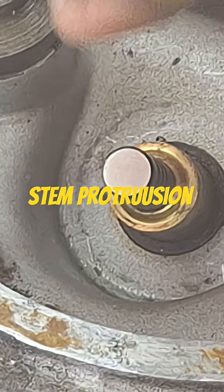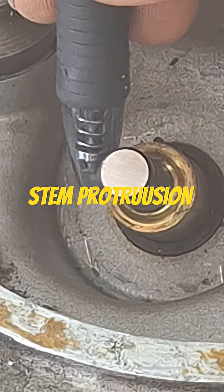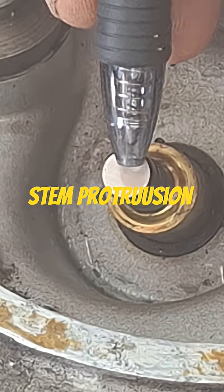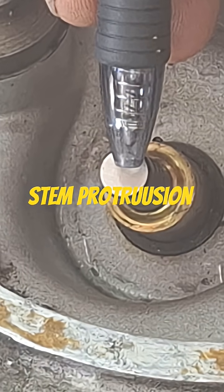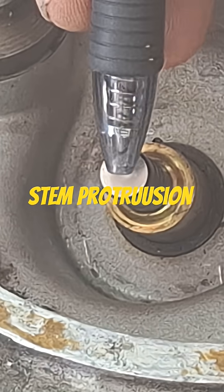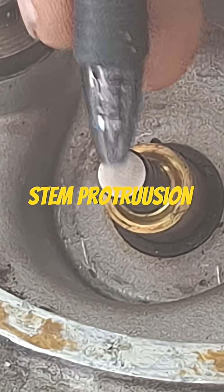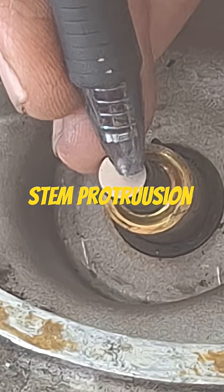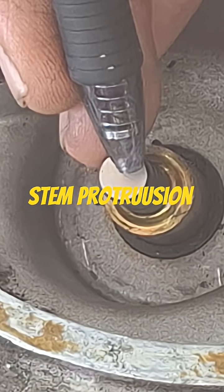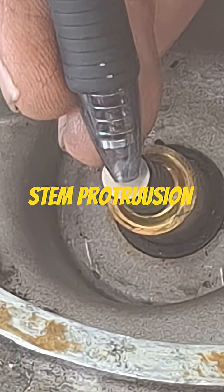If your stem protrusion is too high, the rocker arm is probably going to contact more over on this side. At half lift it might be off to one side, while at full lift it might be in the middle. There are ways around this depending on what cam you have in there and what kind of bike you've got.